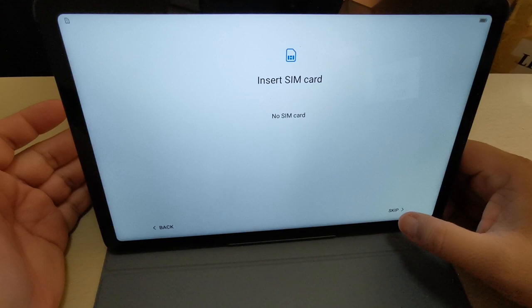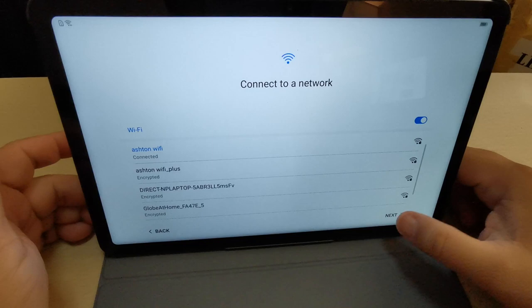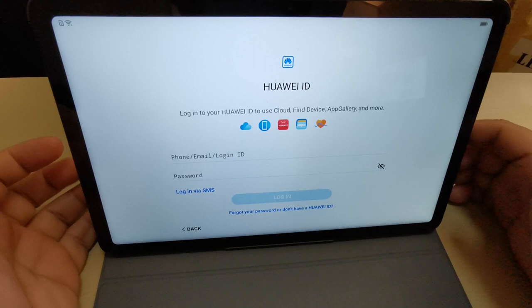I'm going to blur the Wi-Fi details now. Wi-Fi is now connected. For the Huawei ID, with the new technology of Huawei it's already a requirement that you should put your login.